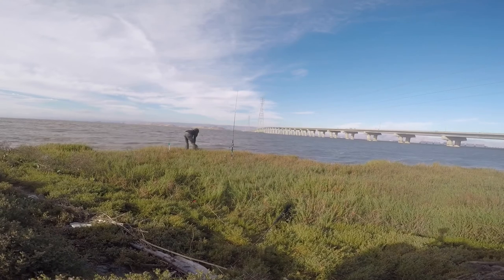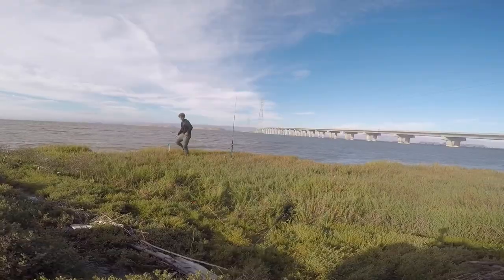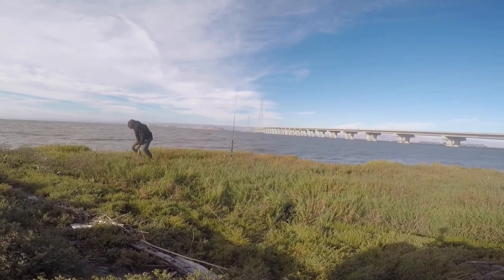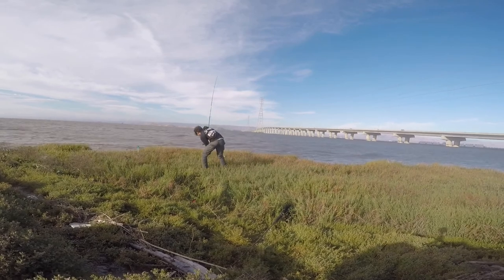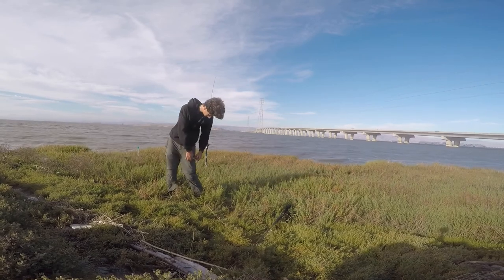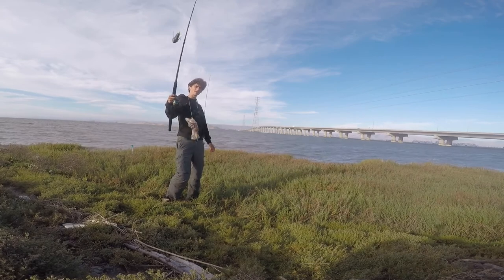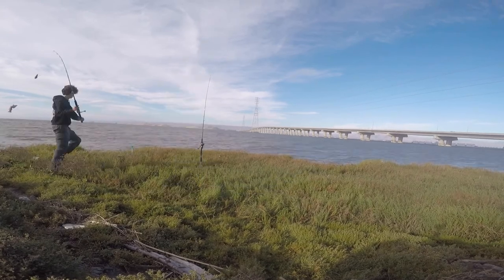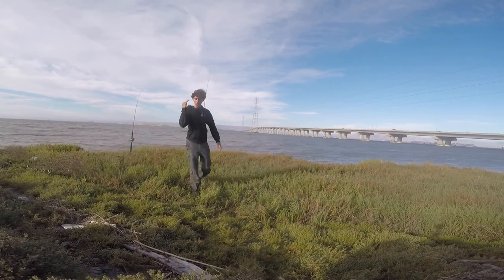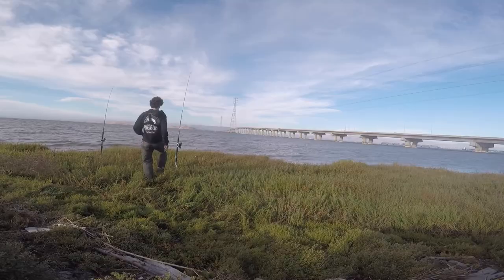Bat ray release — there it goes! Moving my rods back. Got some fresh bait on this one — let's get it right back in the water and send it out. High tide plus fresh bait plus the right gear at the right place means fish. Let's go!